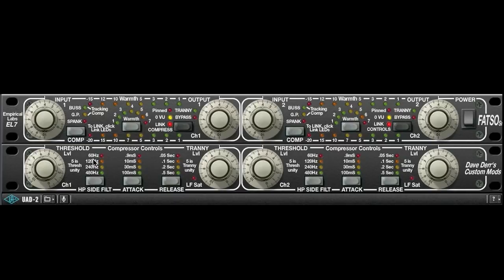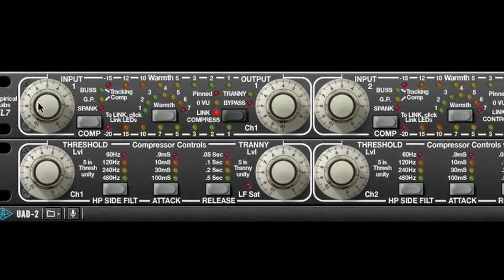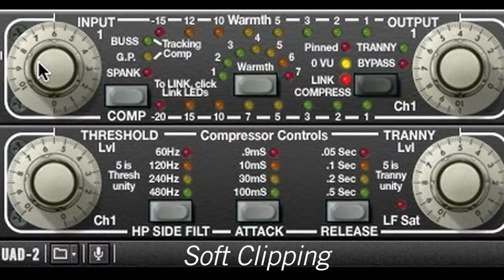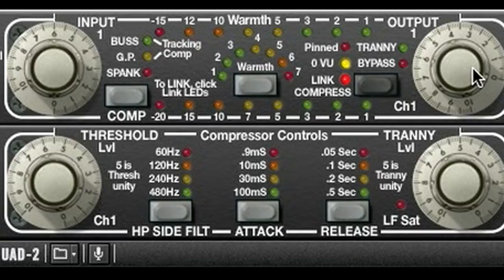Some of these examples may get a little extreme, but I do that so you can really hear the plug-in working. The first processor is basically on all the time — the soft clipping. Crank the input gain to engage the clipping processor, and turn down the output gain to match the level.